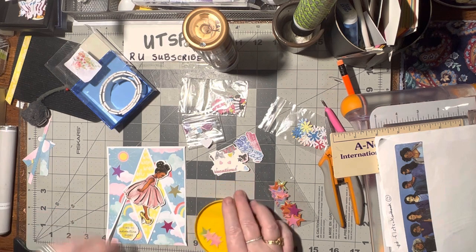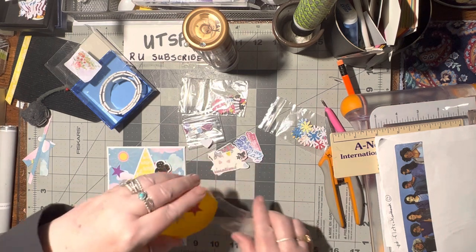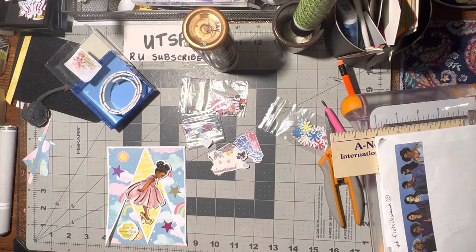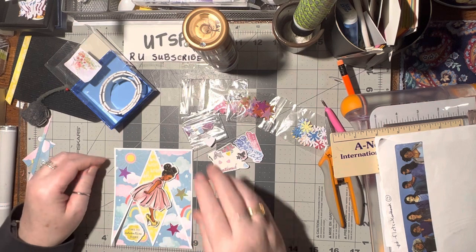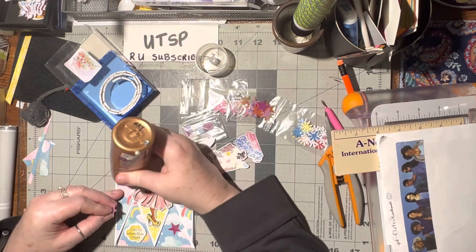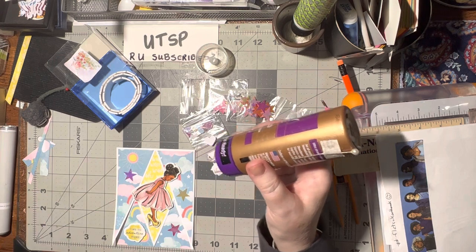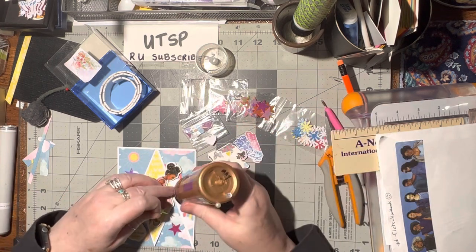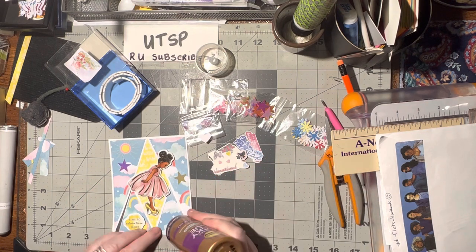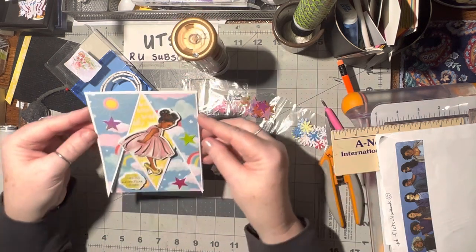That's so pretty. Gotta save your chip lids — save those plastic lids so we can use them. Now let's go ahead and put a dab of glue down. Every time I say that 'dab', that's what I picture — Fred Flintstone, yabba dabba doo. That is an adorable card.